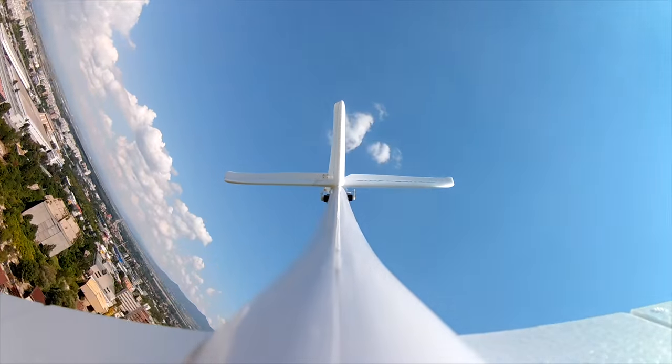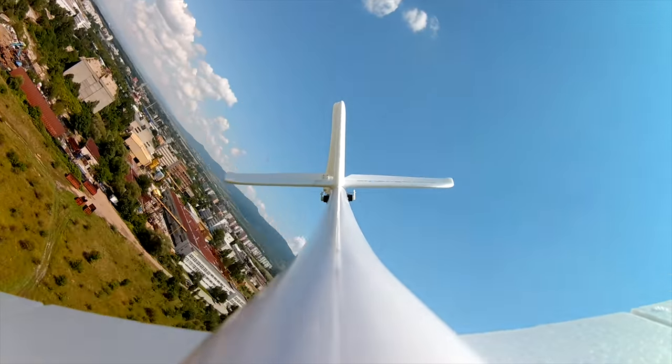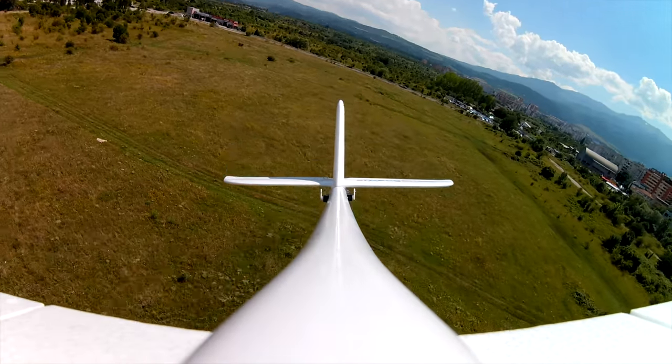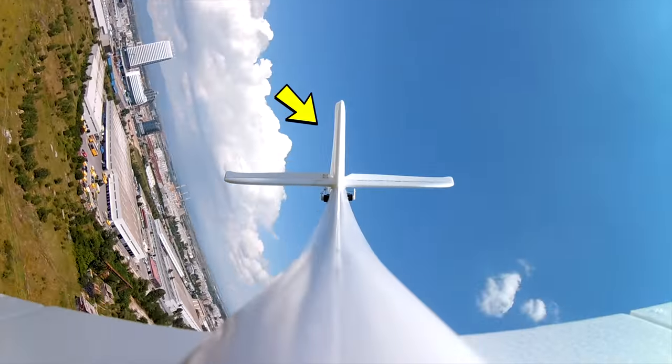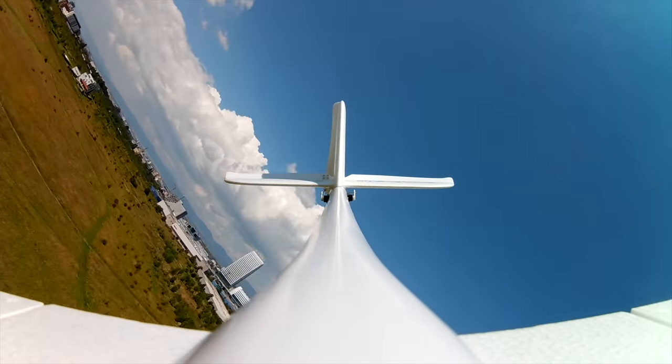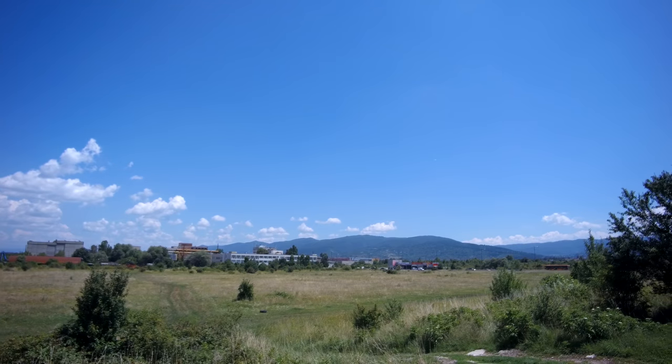A maiden flight for me just cannot go without the necessary tip-stall test, and my disappointment was complete when this plane, just like the Ranger 2000, simply refused to do it. No throttle and full up elevator resulted in what I'd call a boring controlled descent while doing a tight turn, and the moment you release the sticks it just goes straight out of the spin. I even gave it some rudder to try and help it into an uncontrollable spiral, but that didn't do anything — at times it even felt like it was gaining altitude. I didn't expect much else, given it has the same wings and tail as the Ranger 2000.